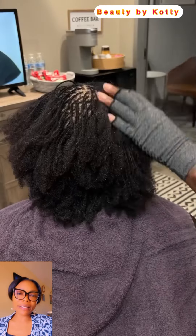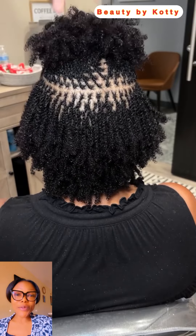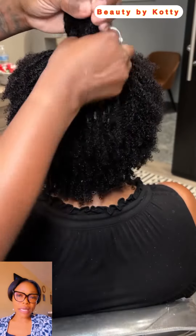No matter how your hair is, whenever you're making this ensure that you have a little water in your hair, because water helps moisturize and helps prevent your natural hair from breaking. You can see that this other one also has that afro-like look. This particular mini lock installation is very cute and beautiful.